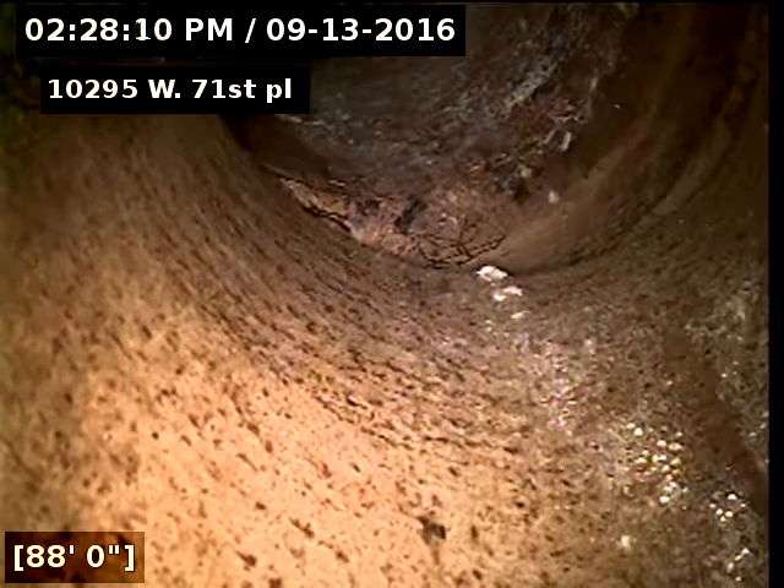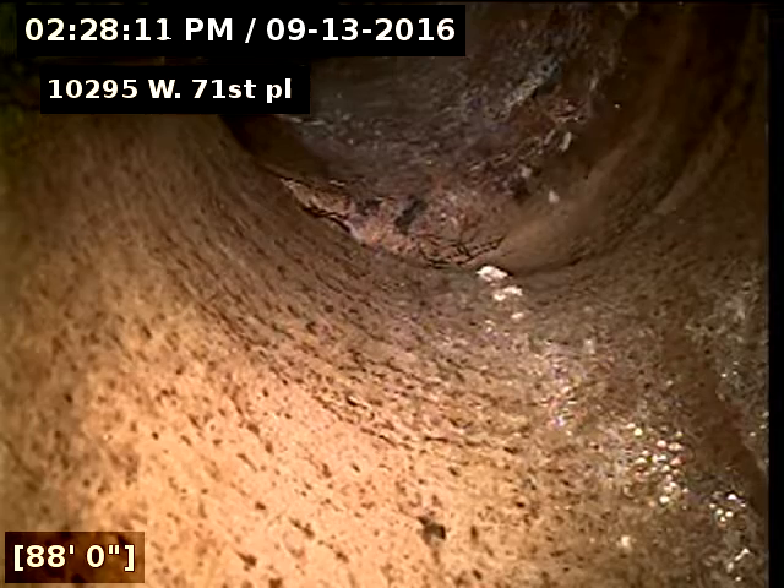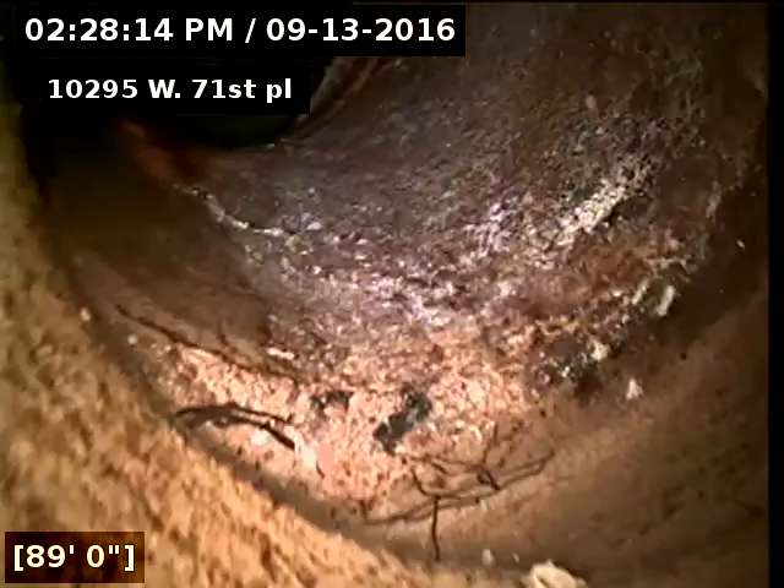Second scope on 10295 West 72nd Place. Now we are scoping the main drain to the city sewer.